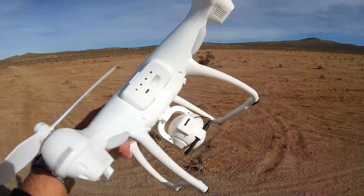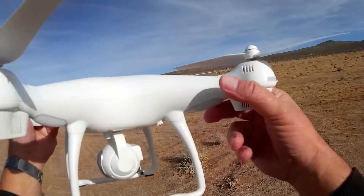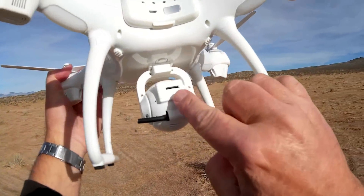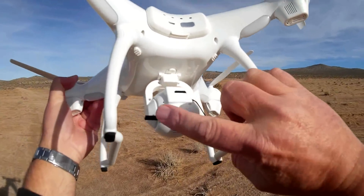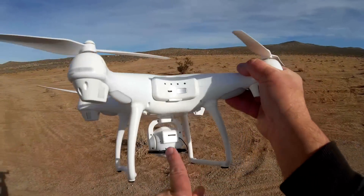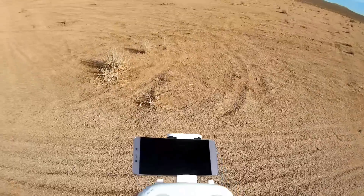It has an on/off button — quick press to turn on, long press to turn off. One of the key features is its 720p HD camera on a swivel gimbal that is remote controlled, so you can point it down or up. It records 720p HD video directly to a micro SD card and also transmits video via Wi-Fi to your phone so you can view real-time in-flight FPV video.